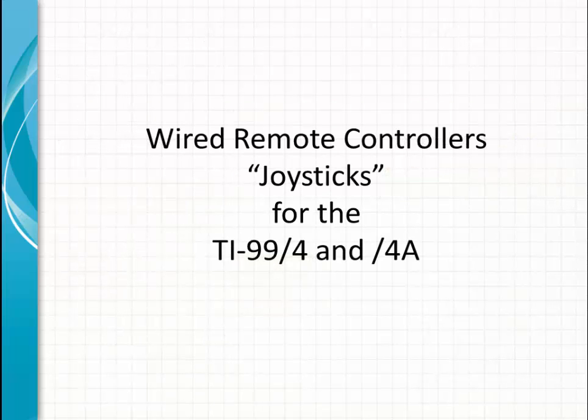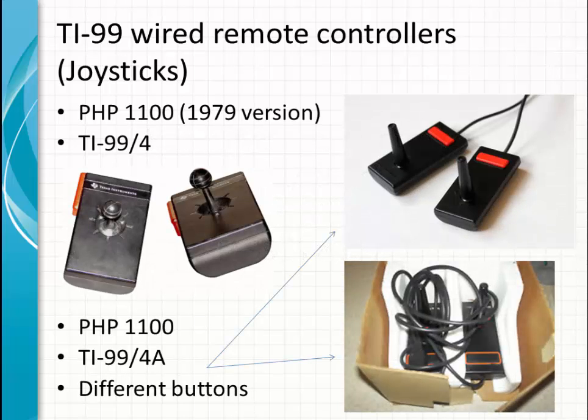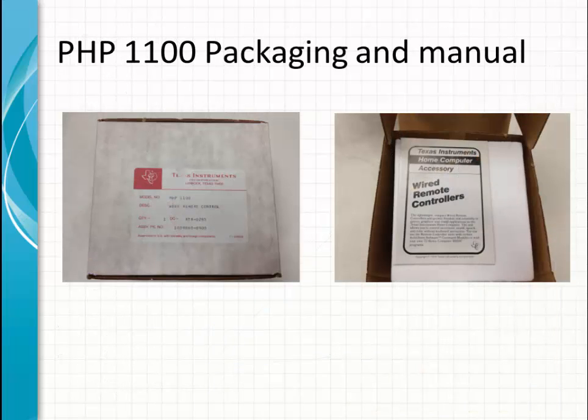The wired remote controllers, or joysticks, look like this. There is a PHP 1100 series from 1979, which was released together with the slash-4 series. They use the same PHP 1100 number for the slash-4A, but note there are some different colored buttons — they are otherwise the same. Here is some packaging; the manual is from 1979 and was used for all types of TI joysticks.